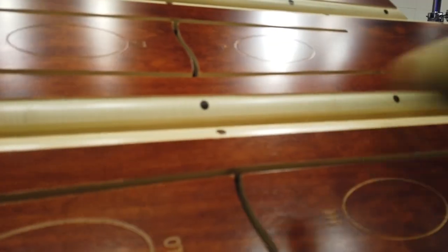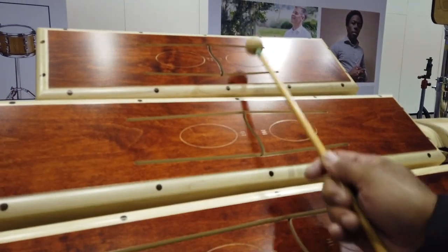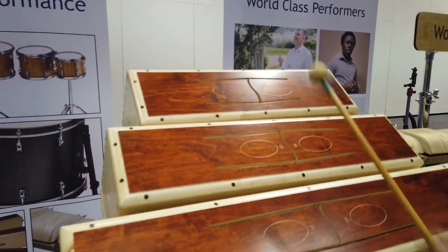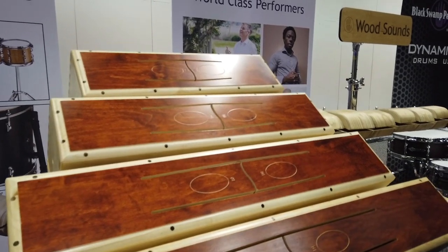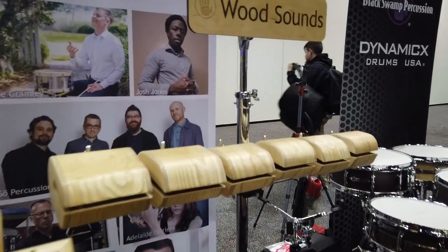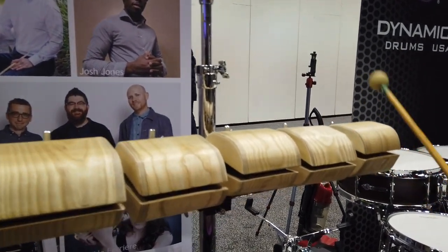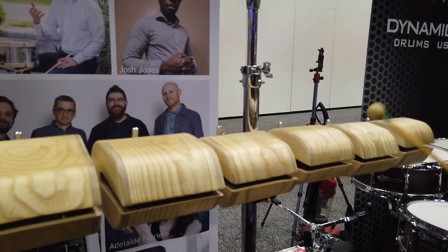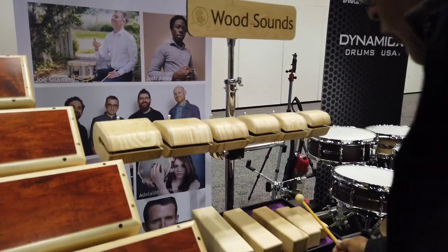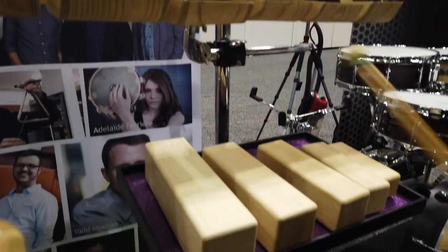We got one mallet. That kind of sounds like boo-bams — yeah, it reminds me of boo-bams, kind of a cool sound. These are pretty. Those are beautiful. Temple blocks and wood blocks. Very bright.